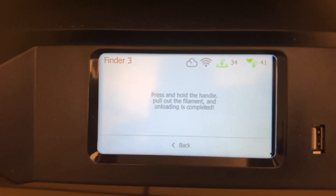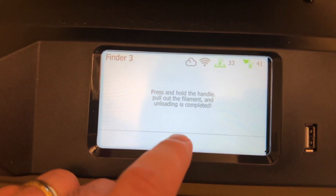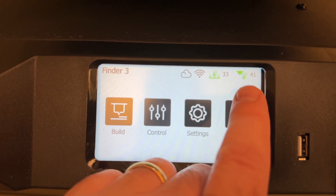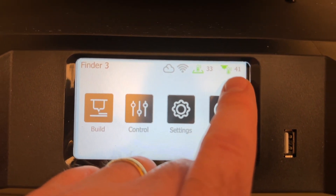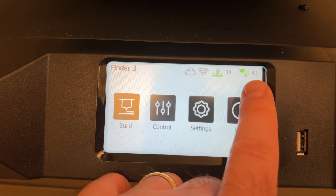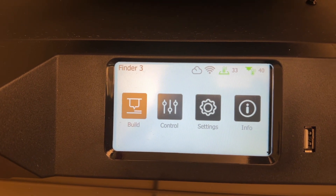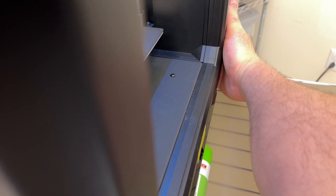On the screen, confirm that unloading is complete by tapping back, then back again. Look in the upper right-hand corner for the nozzle temperature. Make sure the nozzle temperature is 50 degrees or less before you turn off the printer. If it's more than 50, wait until the temperature drops to 50 or below. Then reach behind the printer and flip the switch to turn it off, and the screen will go black.